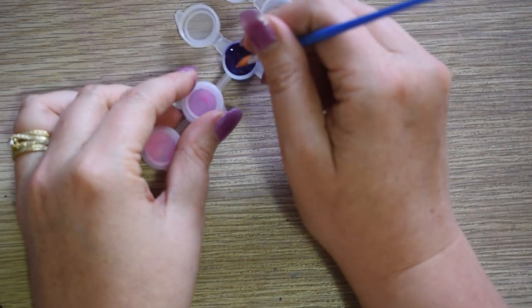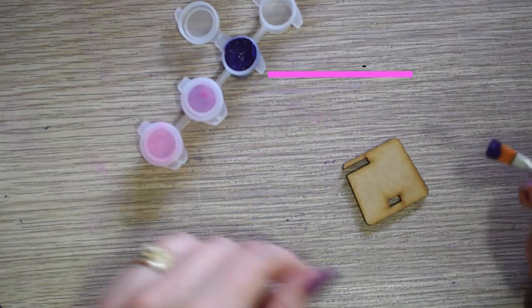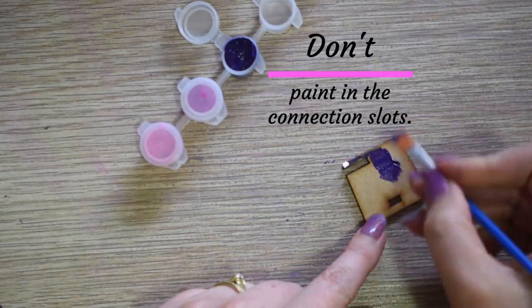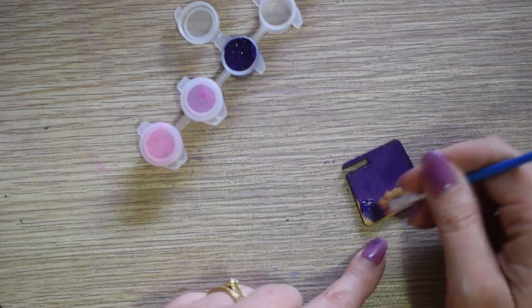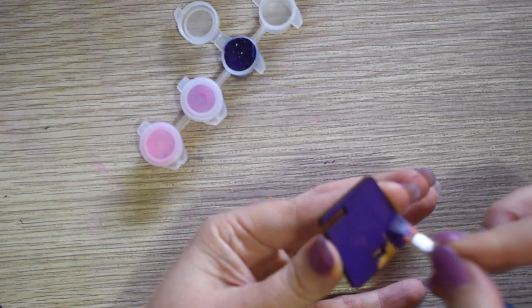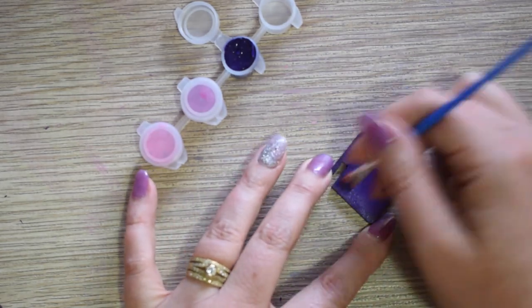If they become empty, simply refill them as you go. Try to avoid getting paint into the connection slots, as it may make assembly difficult at the end. If you accidentally get paint in them, use the small brush to remove it, and don't forget to clean the brush afterwards.